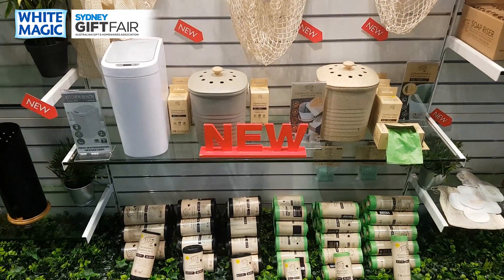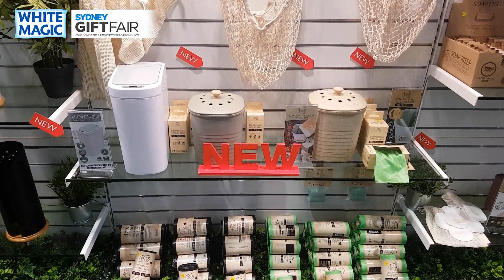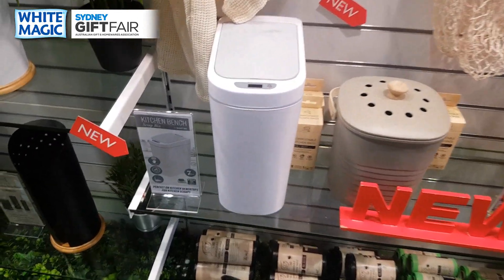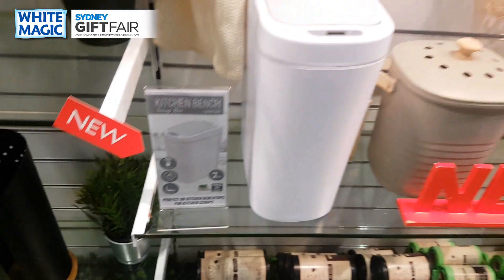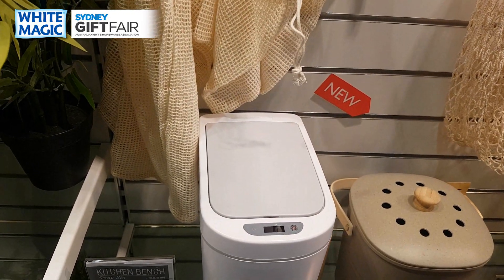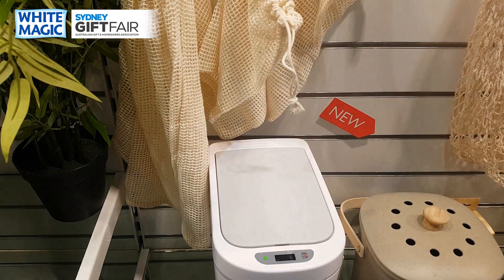Down here are some very interesting new additions. Kitchen composting is now very much in vogue and we want to make it a little more easy and stylish. The first one is called the kitchen bench scrap bin — it's an automatic bin, so all you do is put your hand over it and five seconds later it closes all on its own. Throw away a banana peel, walk away, and it closes every time so flies don't get in.